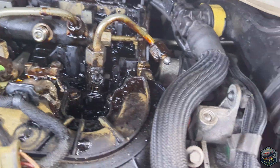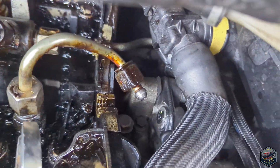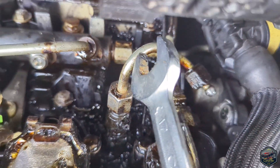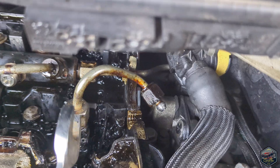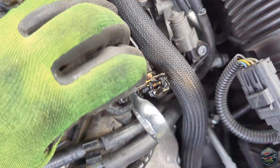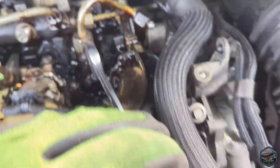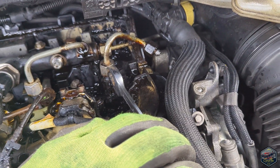I found a really cool way to get this injector out because it was really stuck. I screwed the bolt back on but not tight so it didn't damage the pipe, and then I put a thin spanner there without touching the threads and tapped it lightly with a hammer. Kept tapping and tapping and now it's coming loose, so I'm now going to remove the injector.